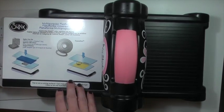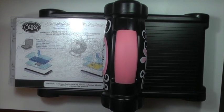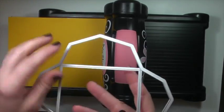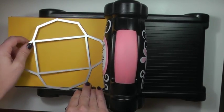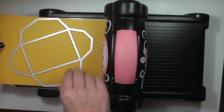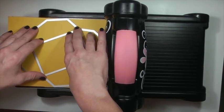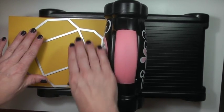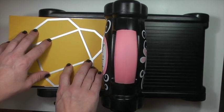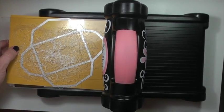To use the framelits, you put the platform on tab two, put your cutting plate on, place your paper, and with the cutting edge down, position your framelit on the paper. I do recommend holding the metal framelits down with some type of washi tape or post-it notes because they can shift, especially once you put your top cutting plate on. Then you run it through the machine.